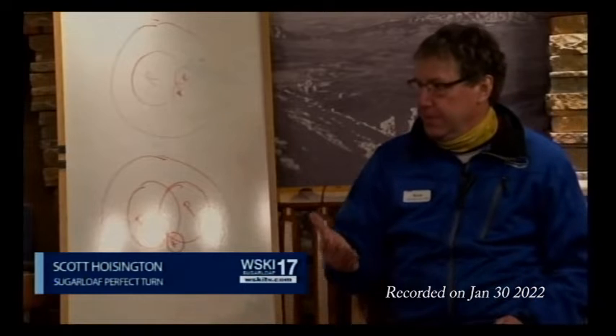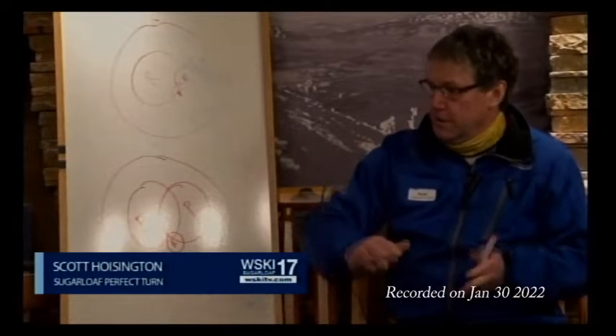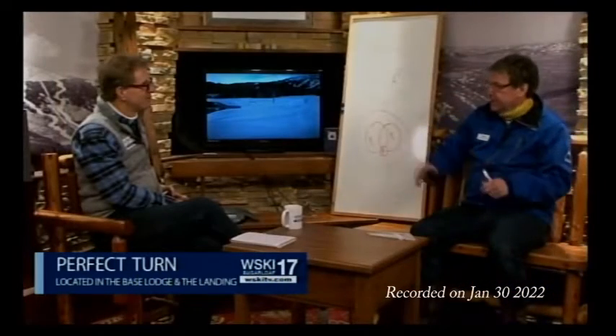If you're skiing the bumps, another example: a lot of rotary, not much pressure, not much edging. Your stance is a little bit more narrow. If you're skiing on hard pack, your stance gets a little wider so you can get your skis up on edge a little bit easier — more pressure, less rotary.